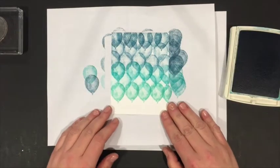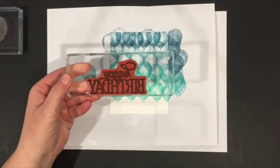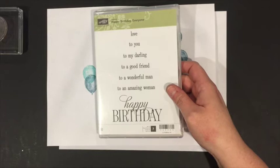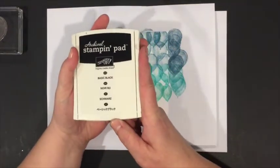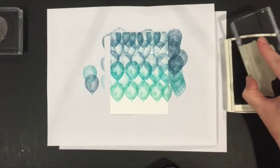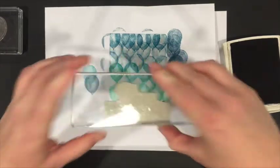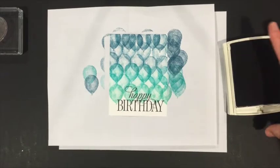Now that I have my balloon background, the next step is to stamp the sentiment. The sentiment I chose is called Happy Birthday Everyone — a retired hostess set, but I love it because it includes options like Happy Birthday, Love to You, To My Darling, To a Good Friend, To a Wonderful Man, To an Amazing Woman. I'm using Basic Black Archival ink, which I love for its vibrant color and quick drying. Line it up as best you can — you don't need the stamping pad under these stamps since they have their own cushioning. The result is a nice, crisp black image.